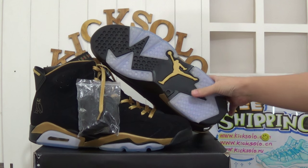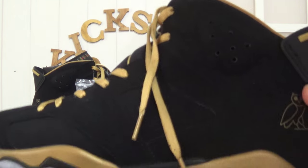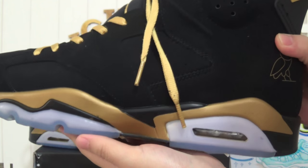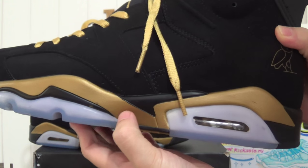Let me show you more details about these shoes. Checking the shoe's midsole. Three colors: golden, black, and icy blue colors.